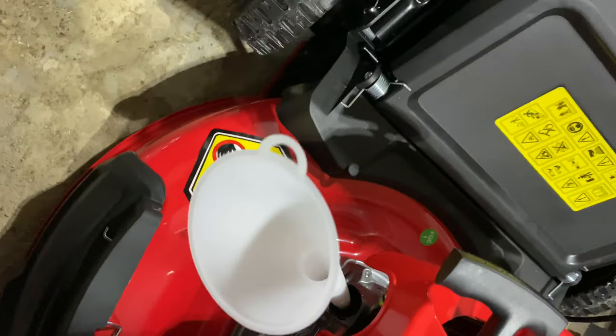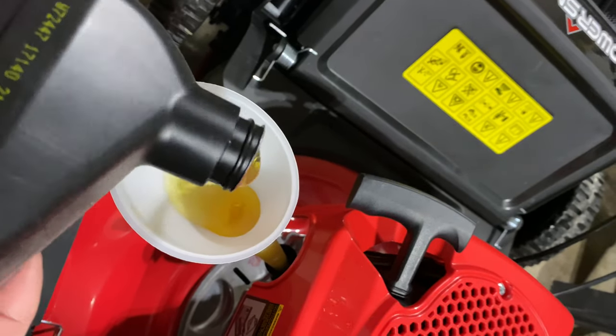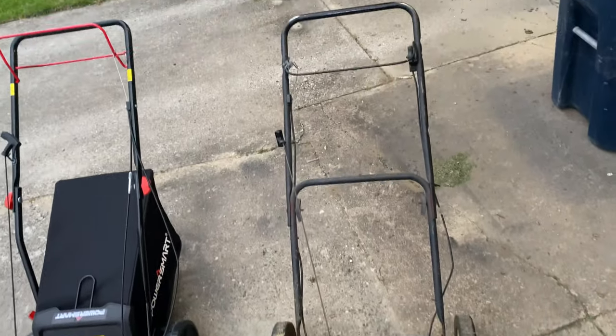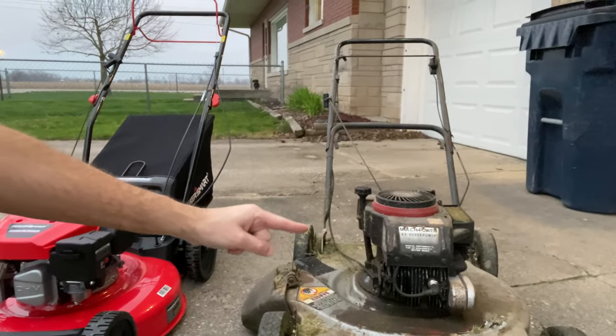The mower did come with a funnel so I'm going to use that to put the oil in. Here's the brand new mower compared to a 30-plus-year-old mower, and you can see I've got them side by side. The Tecumseh engine on the old one is still super strong — it's just that the mower itself is just about ready to fall apart.